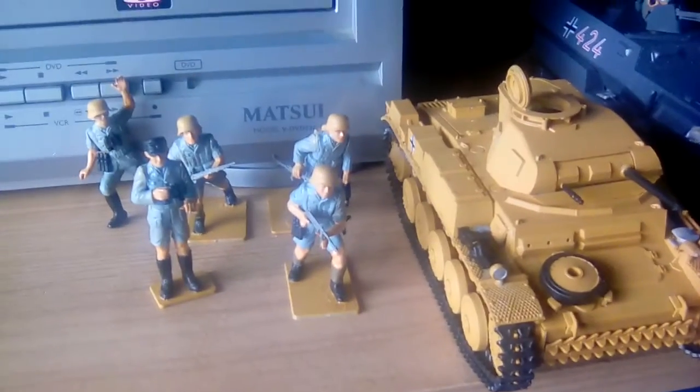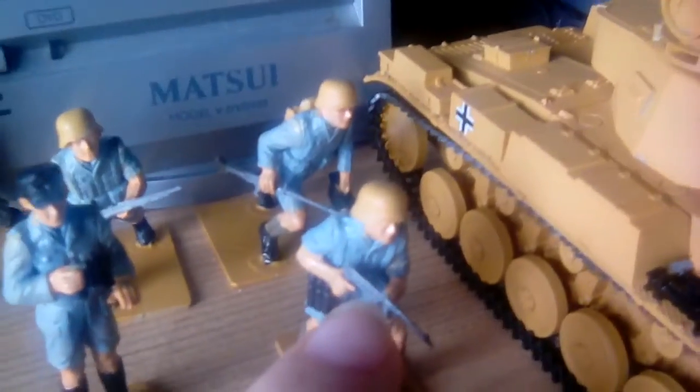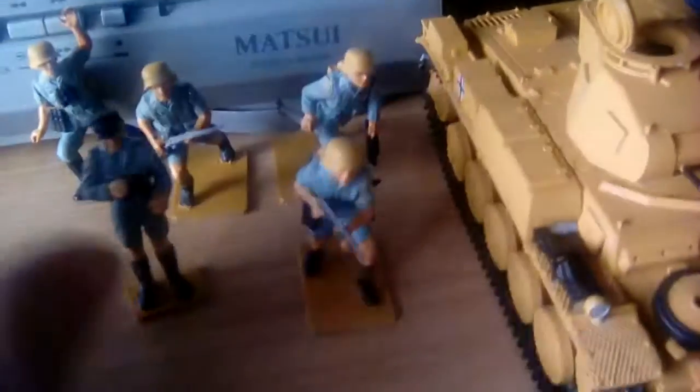And for the Africa Korps, the Panzer 2 is finally done with the Africa Korps scheme. So we've got one guy ordering stuff about, you've got the commander, a guy with an MP-40, a guy with an MG 42, and a guy with a Kar 98k.